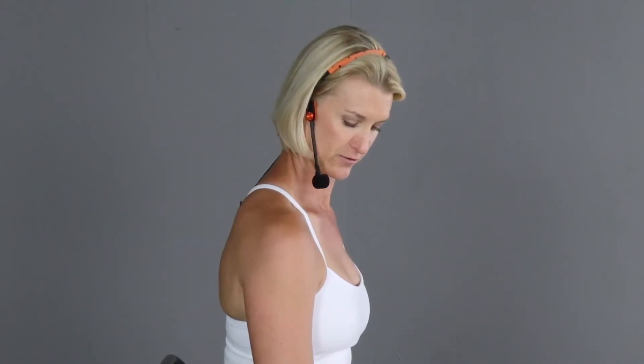This stretch is for a muscle that runs along the neck down to the shoulder — it's called the levator scap muscle. Anchor your arm onto the chair, then rotate your head away from that arm about 45 degrees, and drop your nose down as if you were looking into a shirt pocket.